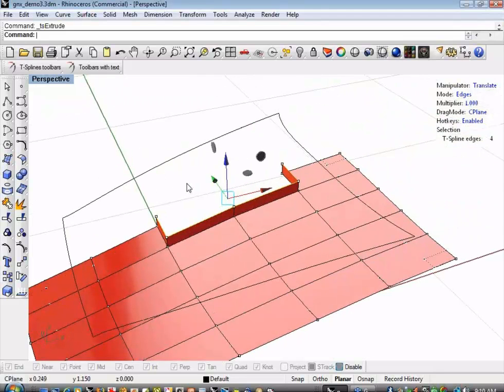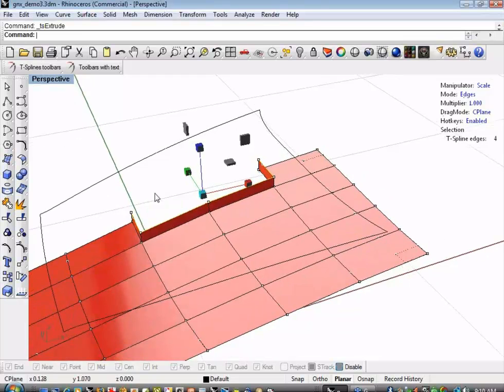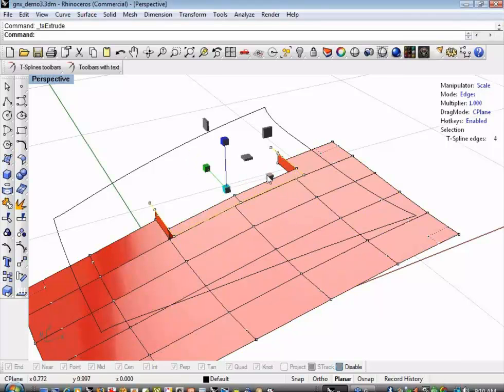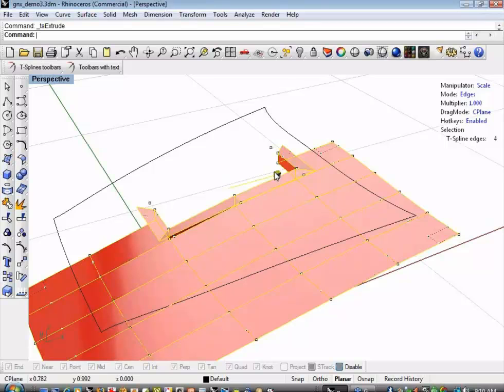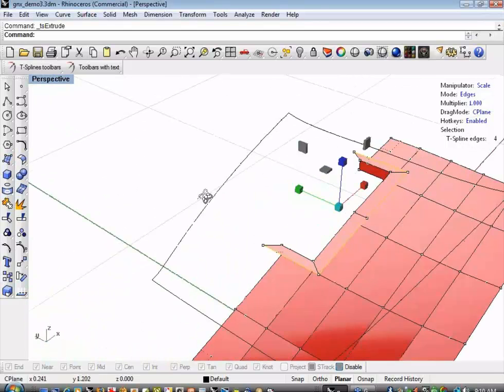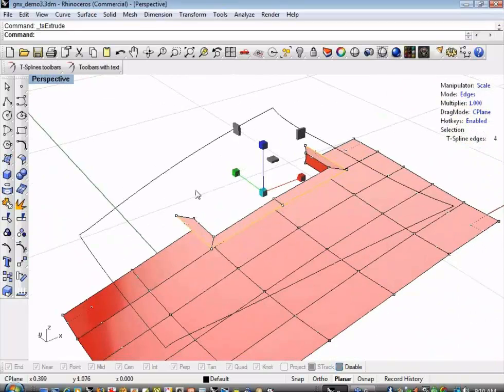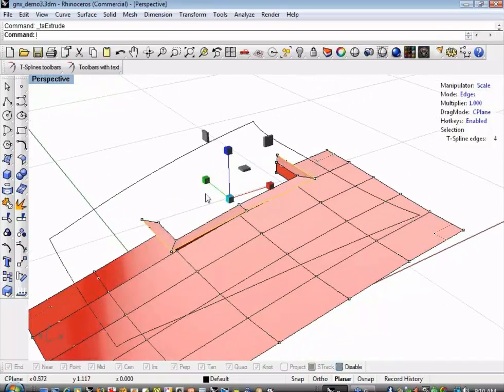I'm going to invoke the extrude command again by just right-clicking. Instead of translating this time, I'm going to change my manipulator to scale by hitting the R key. I'll scale it in Y to go straight out, then scale it in X. The control points on the edges start to skew a little — I'm not terribly concerned right now. The basic thing I'm trying to accomplish is just roughing out the shape. I can always go back and adjust the centerline vertices to get my symmetry.